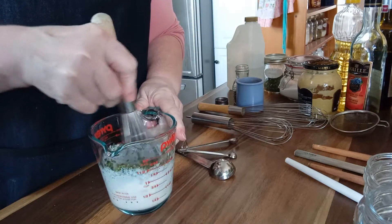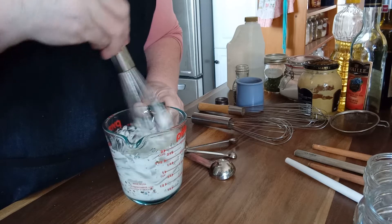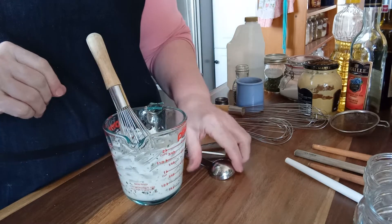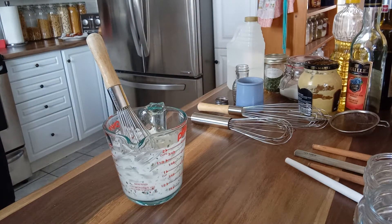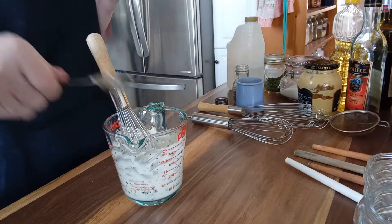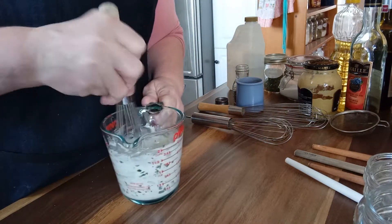And then I just take my whisk. It's a touch thick, and here's the secret: if I were to add more buttermilk, which would thin it out, it would add more of the buttermilk tang than I want. So I am just going to add a tablespoon of water. Perfect consistency.